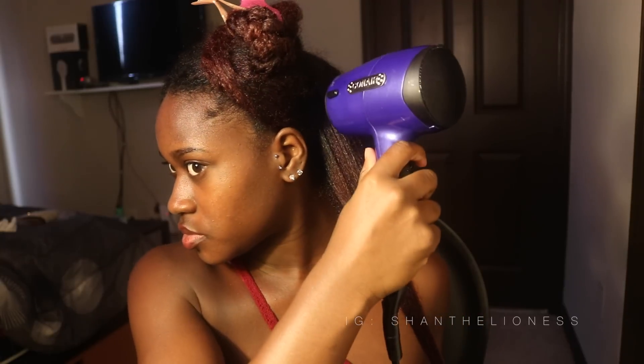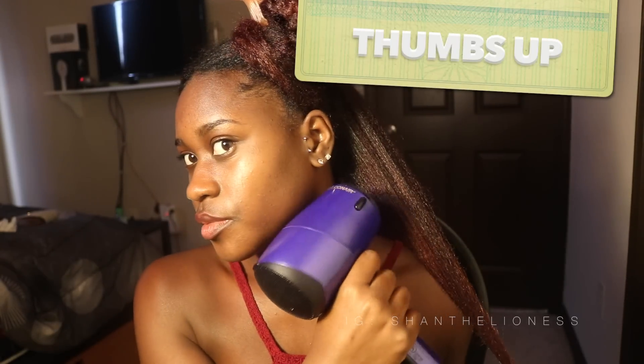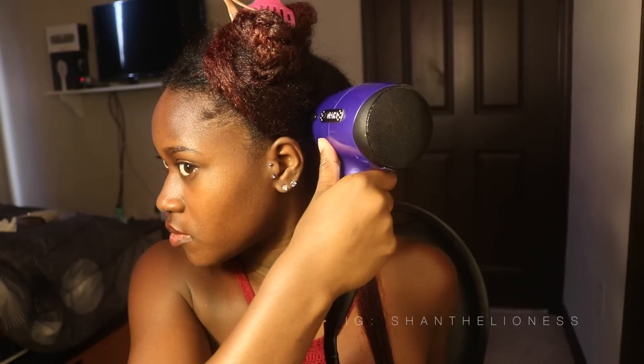When I initially blow-dry my hair, I like to brush out the curls, and then I like to use the tension method. I use the tension method for a while until I basically feel like I've got my hair stretched out enough to begin using the comb. Then I'll switch over to using the comb. I want to put this in real time.